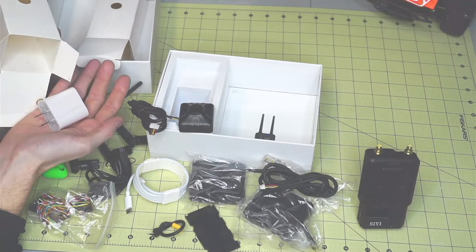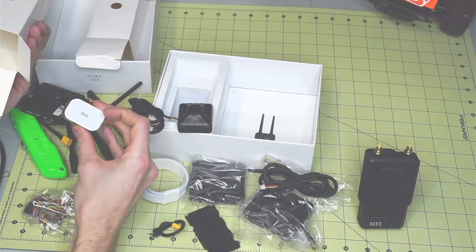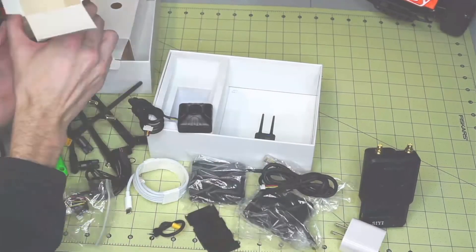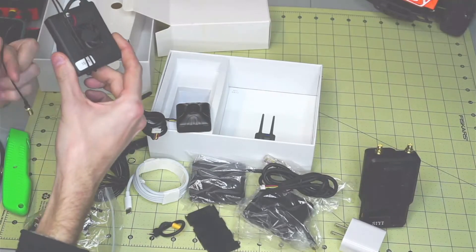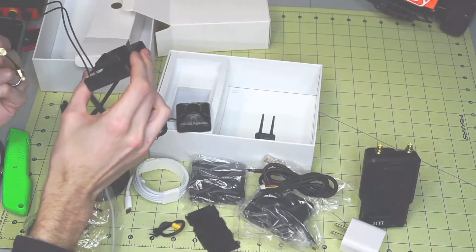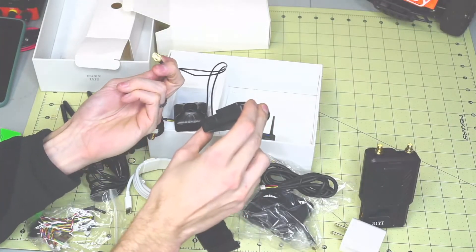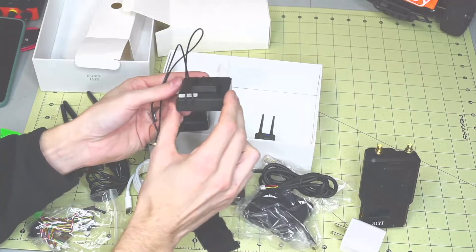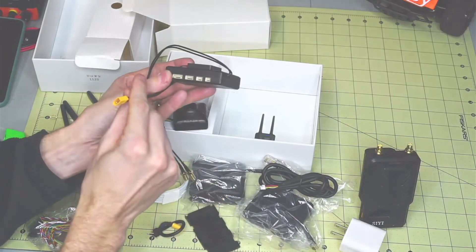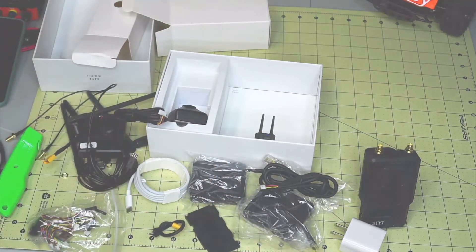There are more antennas, and then a USB-C charger. Here is the air unit itself — it includes two antenna ends, a little fan, a few connectors, and a battery connector.